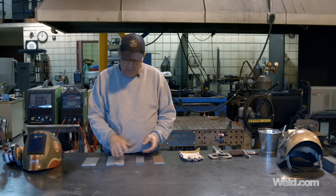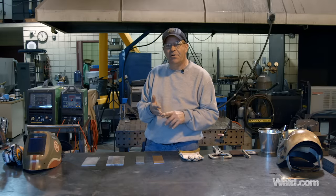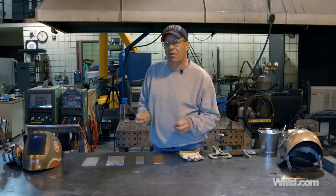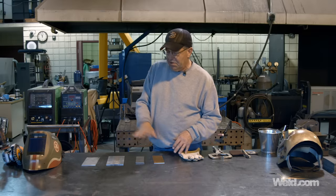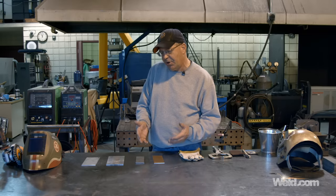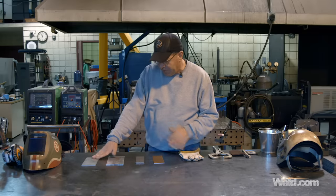We're going to weld with each of these with a TIG process. I'm going to use an Everlast 200DV and I'm using it on the 110-volt side. As much as we've run all these Everlast machines, I don't think I remember doing one on the 110-volt side. So I want to do that — just strike some beads, strike an arc, run a little bit of a bead to show you the reaction on dirty material and how to clean it properly. We've also got a piece of stainless steel over here.